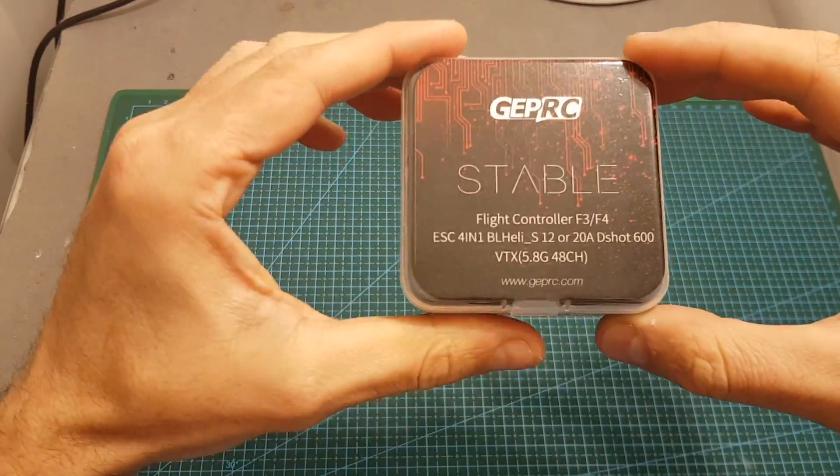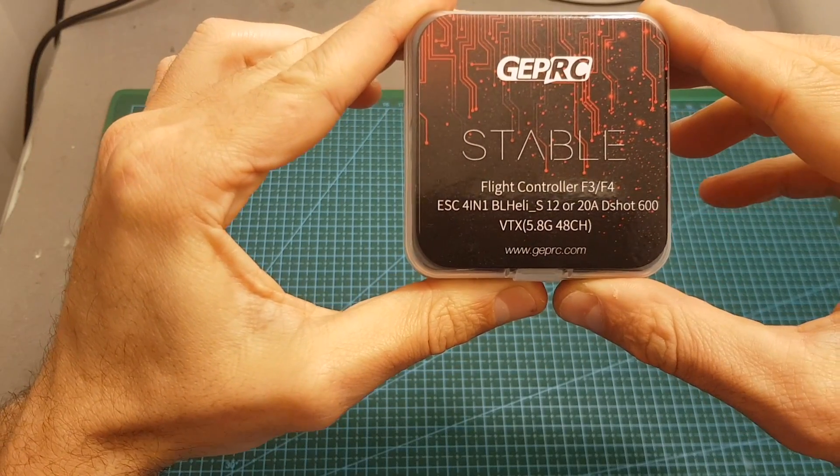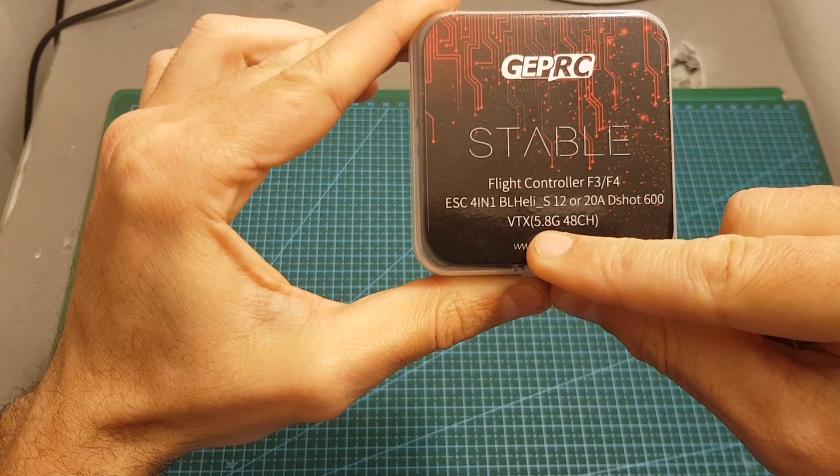The GaperSys stable is available in two versions. You can either get it with a 12 or 20 ampere 4-in-1 ESC controller. Both versions come with an Omnibus F4 flight controller and they have the same VTX.